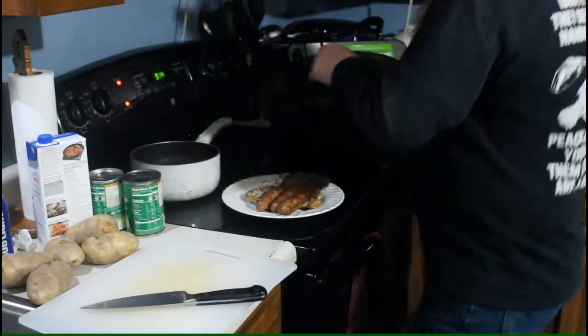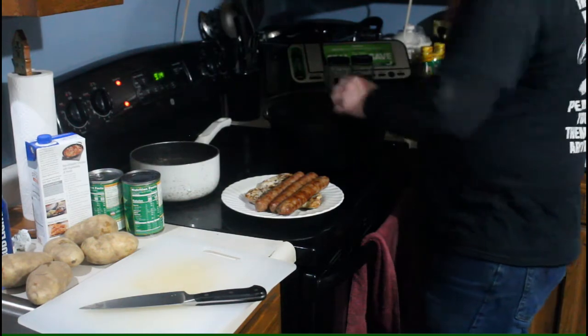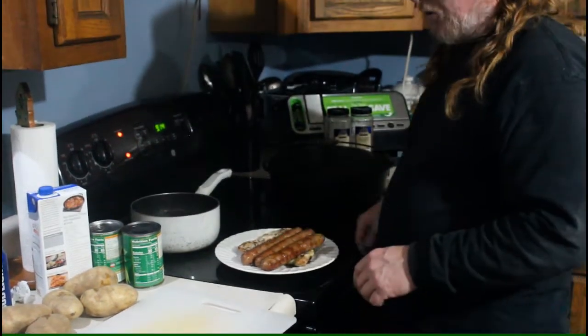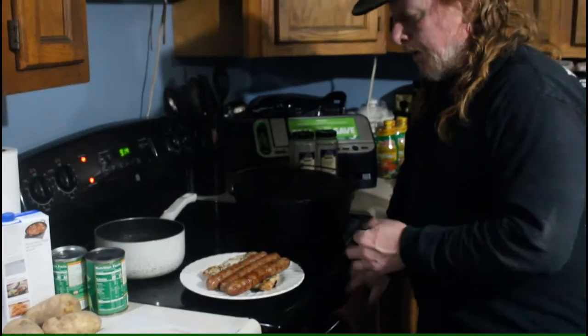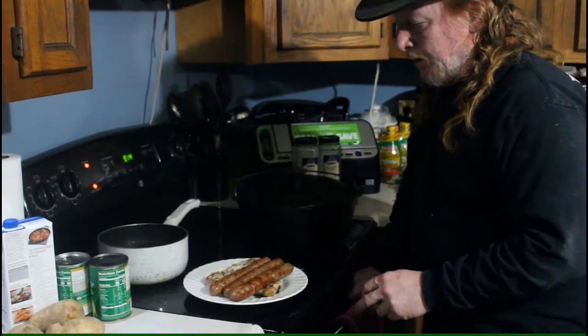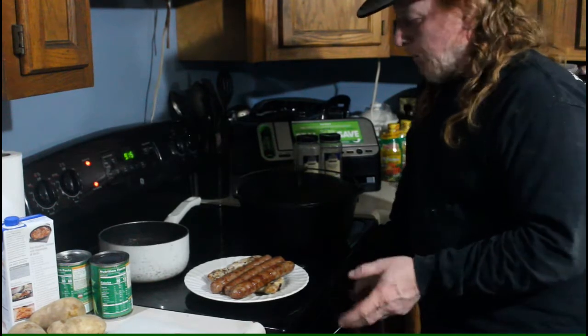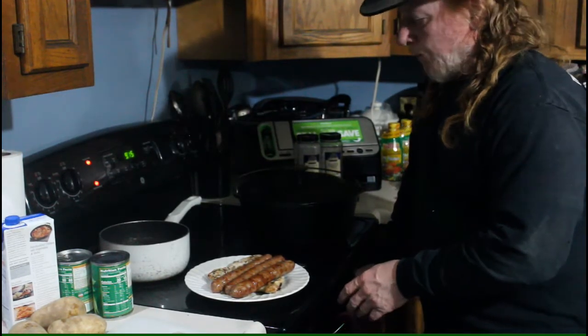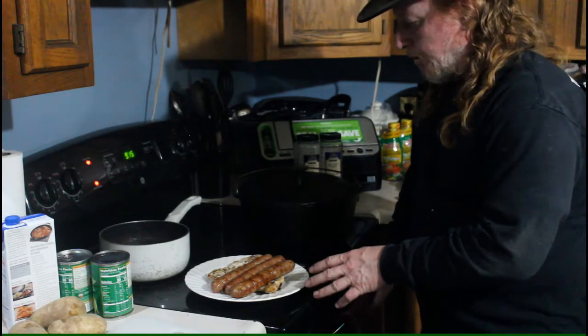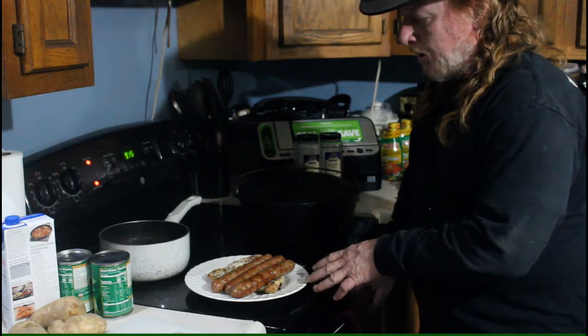Put the lid back on for a minute and let the temperature come up. The temperature on the cooker got up around 350, but it really doesn't matter because we cooked it with the lid up. We just want to get it done and caramelize the sausage just a little bit — we're going to chop the sausage up.